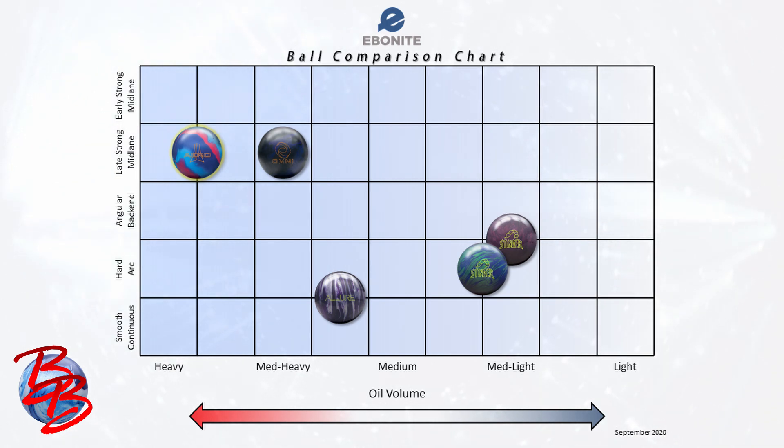Our new ball, the Arrow, is highlighted in yellow. I don't normally comment on the colors of the balls, but the Arrow is an absolute shelf appeal standout. It sits in the late strong mid lane category of ball motion and can handle all but the absolute heaviest of oil conditions. The core numbers on the Omni and the Arrow are actually quite similar, which is why you find them in the same category of ball motion. Similarly drilled, an Arrow is going to start in the mid lane earlier, although it covers more boards on the back end than almost any of the other Ebonite balls ever produced.